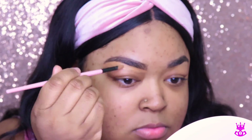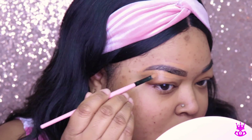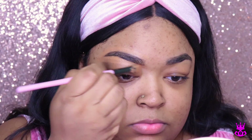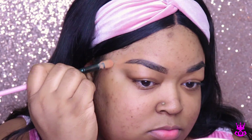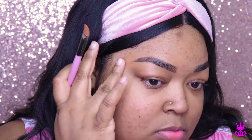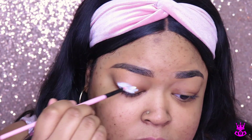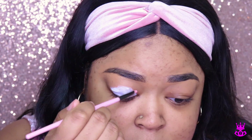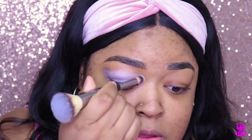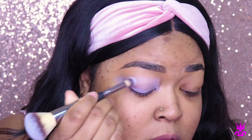Now I'm carving out my brows using the LA Girl Pro Concealer in the color Fond. I think I'm going to start using a lighter color because this is starting to get a little dark for me. Now I am using the NYX eyeshadow base in the color white, and I'm going to use that to set my lids today. We're going to be going in with some bright colors and I really want them to pop.